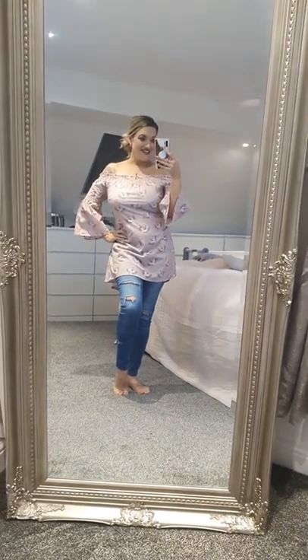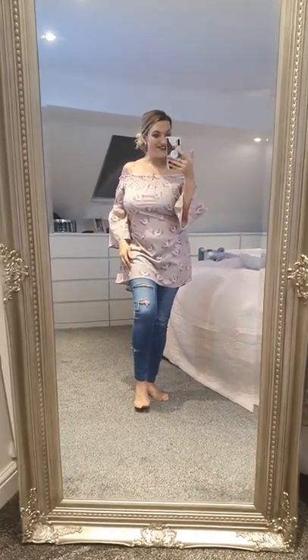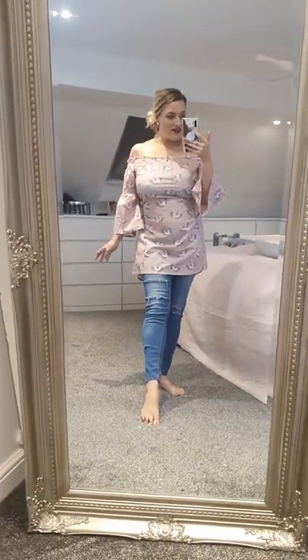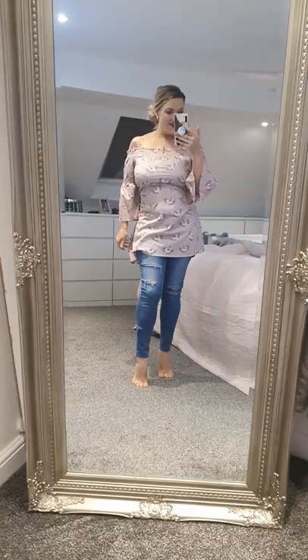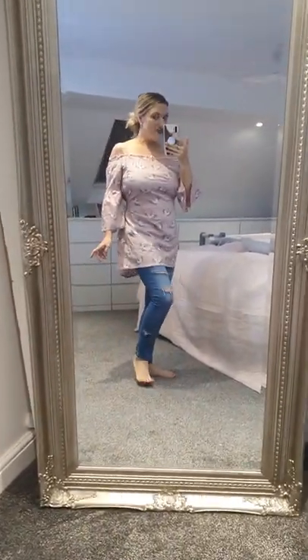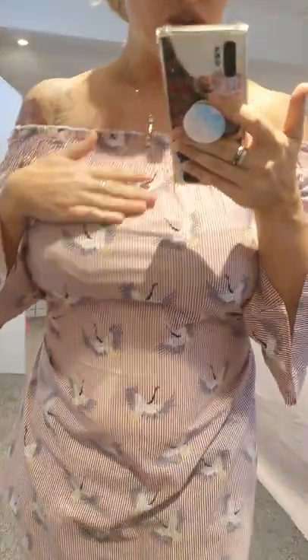These dresses - this is actually very understated but really nice. It's a dress but I've put it on with a pair of jeans, and I think it looks really nice with jeans too. So you've got a dress or a top in one. It's off the shoulder.